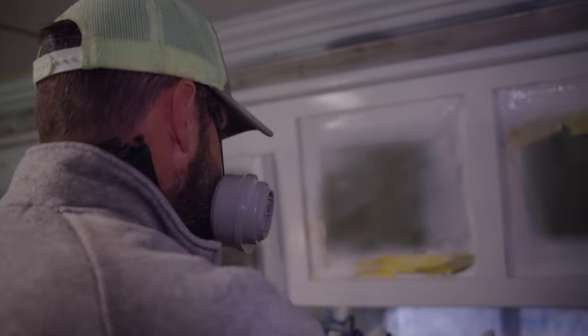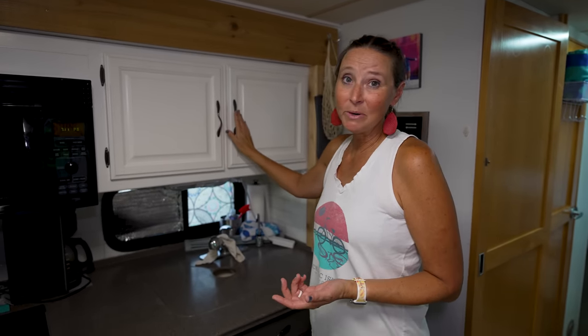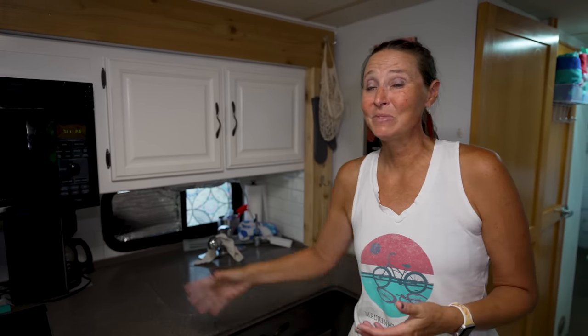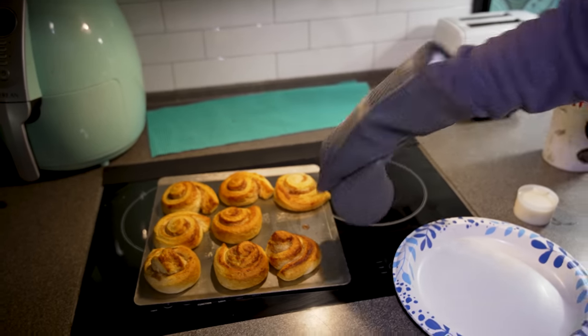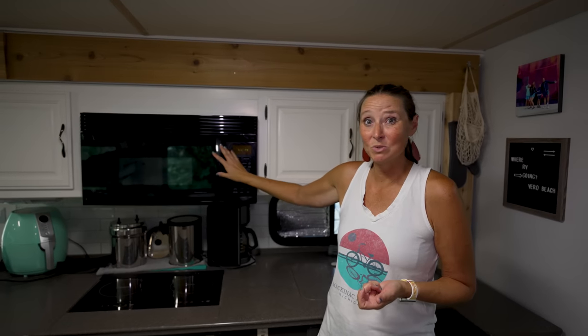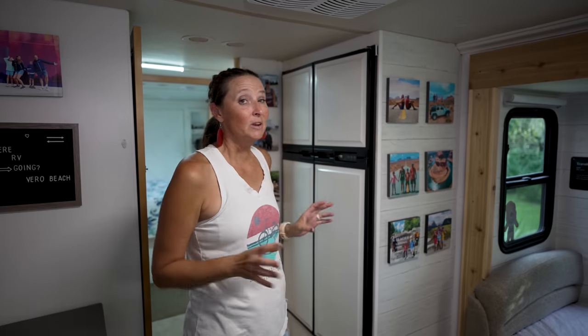We had the cabinets completely painted professionally — this was not a DIY project we wanted to attempt because we wanted it to last. We did repurpose all of the original hardware that came with our RV. The microwave convection oven is the original one that was here when we bought it — it still works great, so there's no need to replace it.